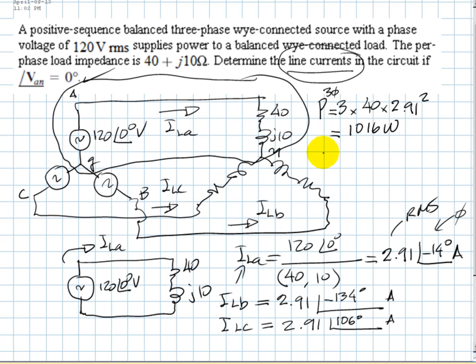For total reactive power Q three-phase: reactive power is absorbed exclusively by reactive elements — in this case the inductor. That is three times X times I_RMS squared, with X = 10 ohms and I = 2.91 amps, giving 254 VAR. Using Pythagoras with P and Q, you can compute the total three-phase apparent power S.